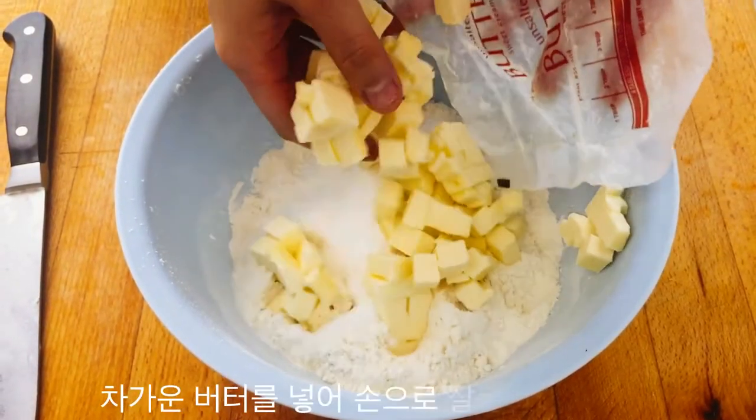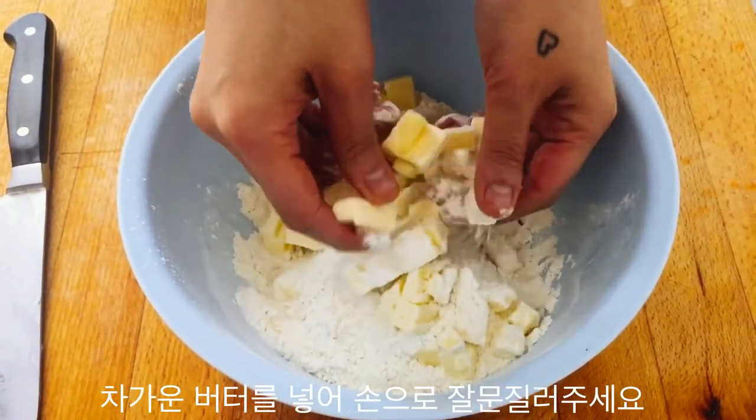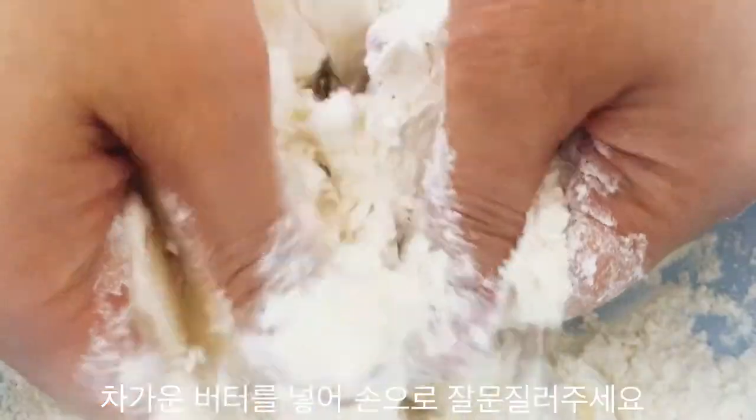Then bring back your cubed butter and add it into your flour mixture. Simply toss the butter around in the flour and use your thumbs and fingers to break apart the butter in the flour.